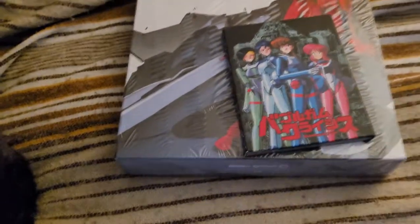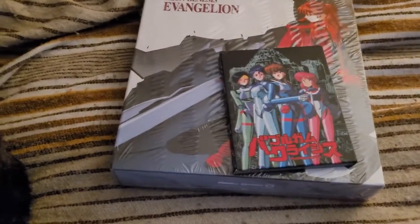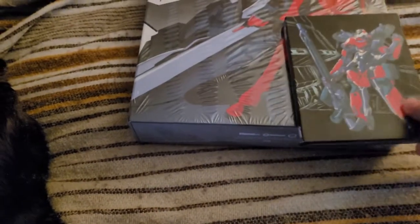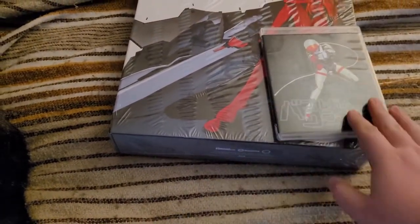To put this in perspective, this is the limited edition box for Bubblegum Crisis that came out with the Kickstarter release, which I backed. And that's about your usual normal Blu-ray case size, like so.